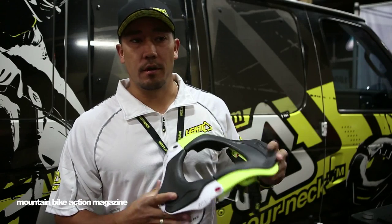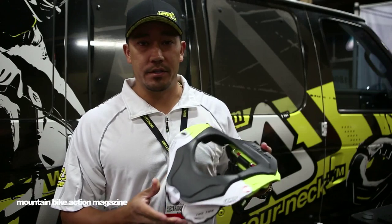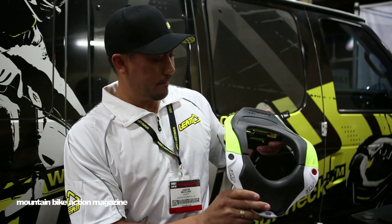Huge facelift this year — our first major facelift since basically the neck brace's inception. What you see here is the brand new 5.5.